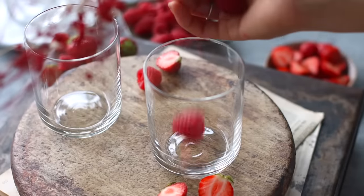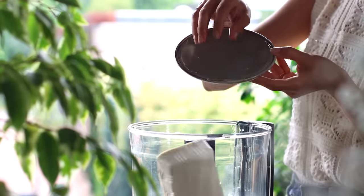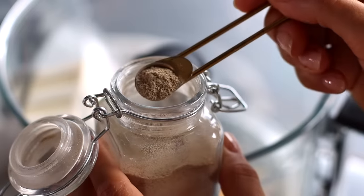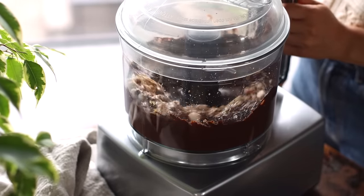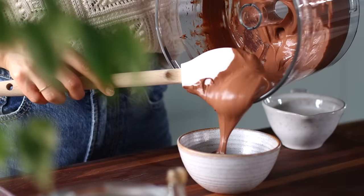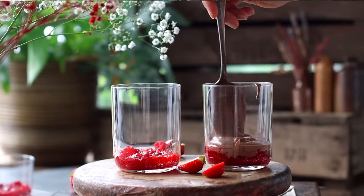Moving on to making the actual dessert cups. To each serving glass, add a quarter cup of raspberries and lightly mash them. Then to a food processor add 300 grams of silken tofu, 200 grams of melted dark chocolate, two tablespoons of granulated sugar, half a teaspoon of vanilla extract, and a quarter teaspoon of optional ground cardamom. Blend until smooth. Reserve about a quarter of this chocolate mousse in a bowl, then divide the rest into the glasses over the mashed raspberries. Pop these in the fridge while working on the next step.